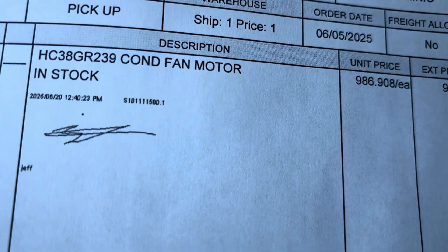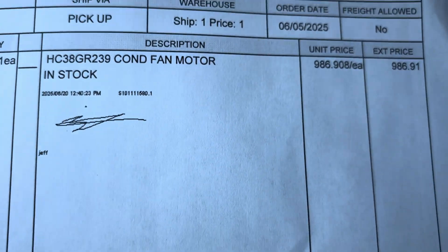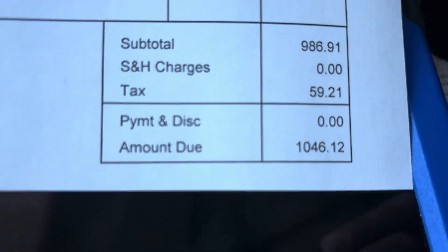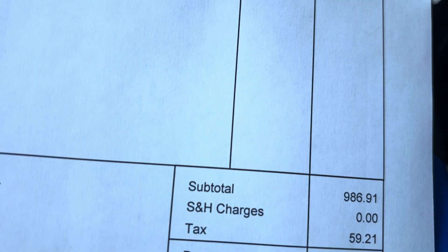Carrier OEM parts are ridiculously overpriced — more specifically their motors. This condenser fan motor right here is over a thousand dollars after tax. Where do they get off? I mean, I don't think it's just my distributor; they're going to make a markup on the parts, but it's just ridiculous. Their units are overpriced and their parts are way overpriced.